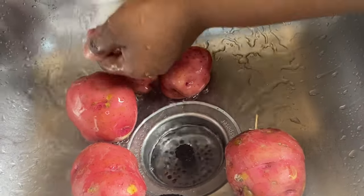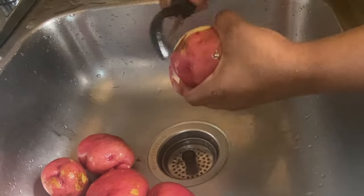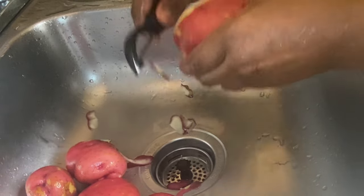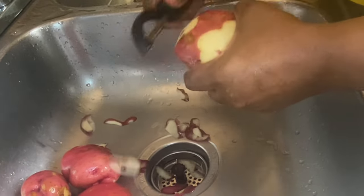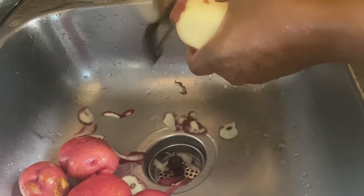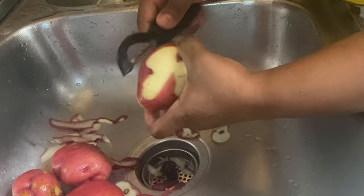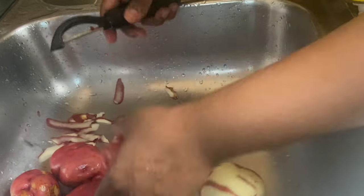Alright friend, let's jump right into it. Here I'm using red skin potatoes — I went ahead and scrubbed and washed them. Then I used a potato peeler to remove some of the skin, and I decided to leave some of the skin on. When you're making yours, you could remove all the skin, do it like me, or leave all the skin on — whatever you want to do. We're gonna cut the potatoes into smaller pieces.